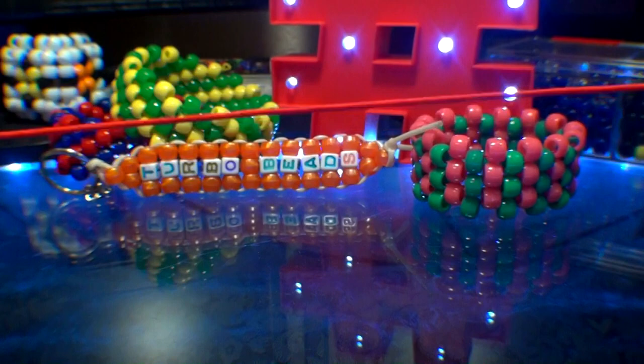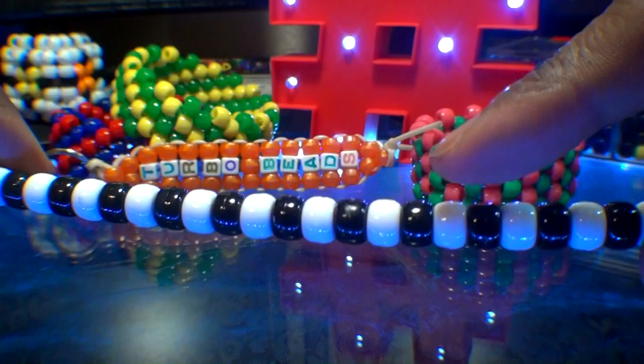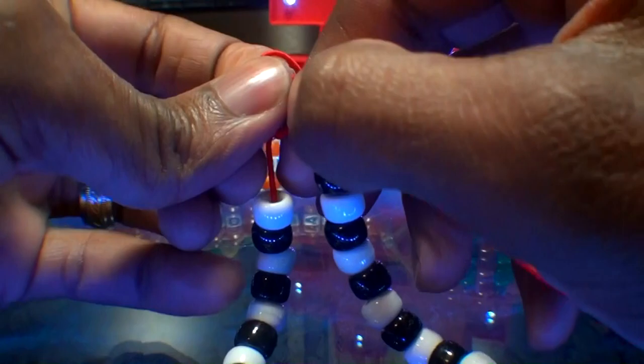I've added 30 beads to the string using two different colors — black and white — alternating those colors just like this. Using this pattern will make it easier to keep up with. Now that we have those beads on the string, move them toward one end, then tie both ends together with a square knot, bringing all the beads together and creating a simple single bracelet. Be sure that your string is tied nice and secure to ensure everything stays together.